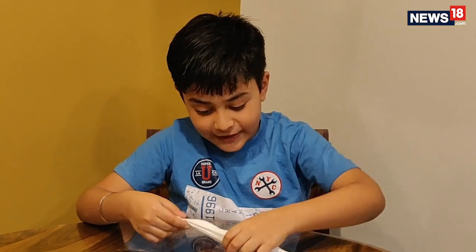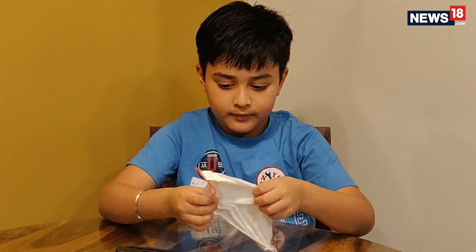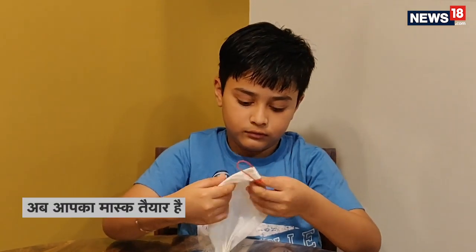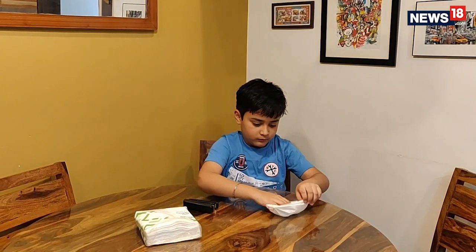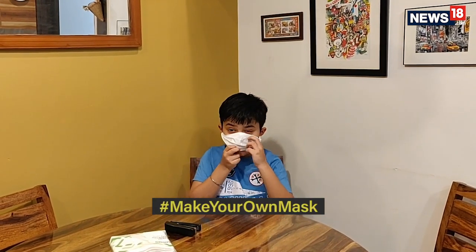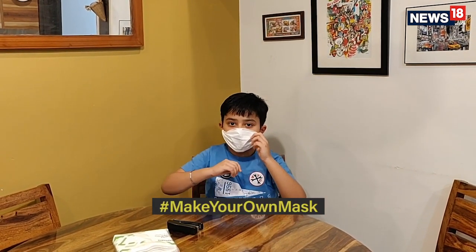Now your mask is ready. Open it. Now make your own mask at home.